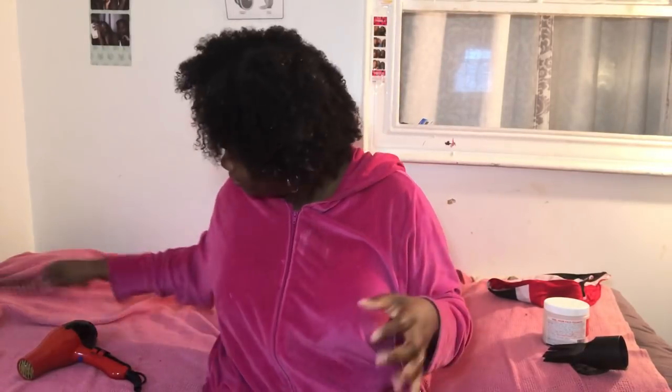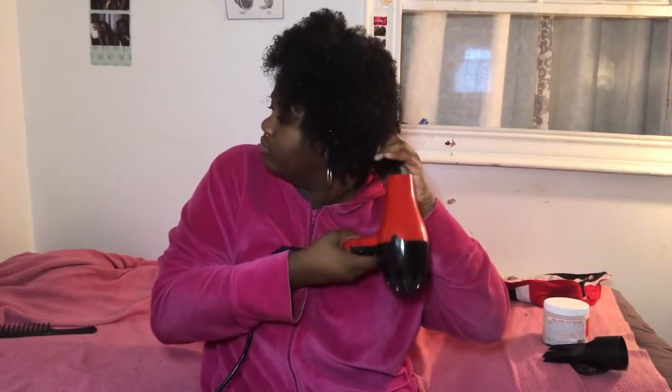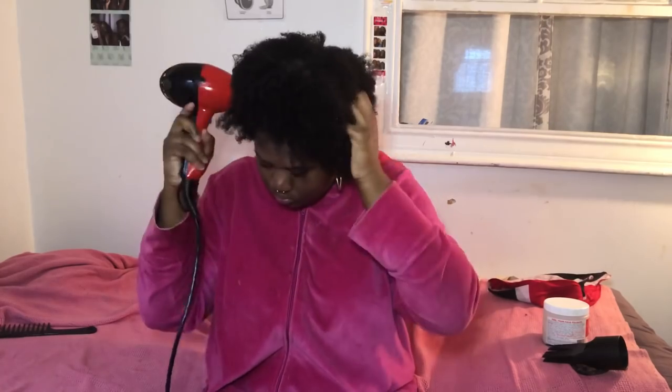I usually let my hair air dry, but since I'm going out today I don't have time for that, so I'm using a blow dryer. The comb attachment is right there on the bed but I don't use it — if you start combing on high heat your hair is going to take that shape and start getting straightened. I use the blow dryer the same way you would use a diffuser — you can literally see the smoke, I really blow dry my hair hot. I just use it in the same motion as a diffuser to make sure your curls stay defined.